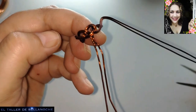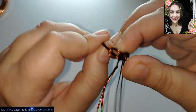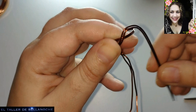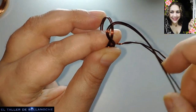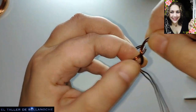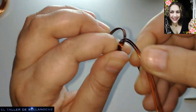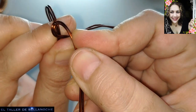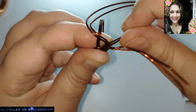No vamos a cerrar, sino que vamos a hacer con el otro lado exactamente lo mismo. Yo le doy la forma antes y luego lo abro para colarlo por el hueco. Cada uno se maneja como le parece más correcto. Le hago aquí el círculo y luego ya lo estiro, y ya se queda marcada la forma.